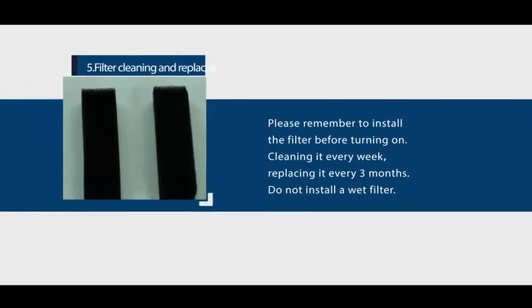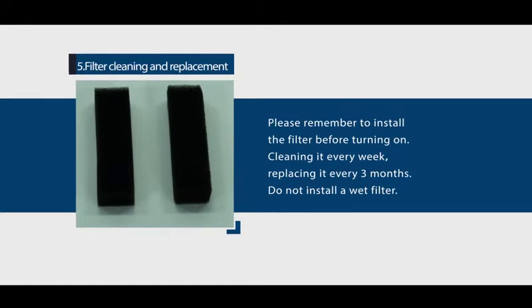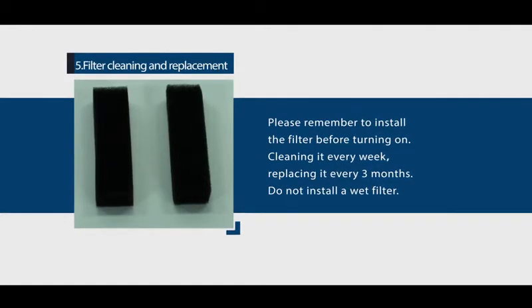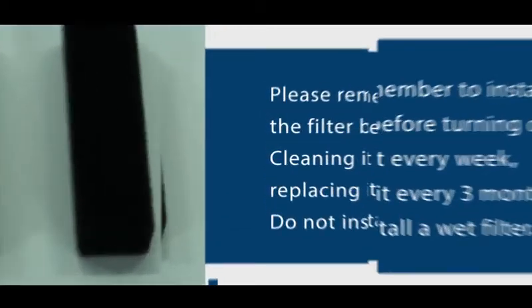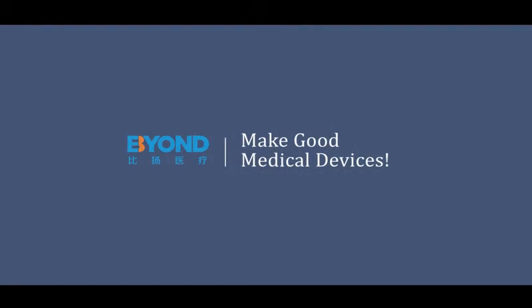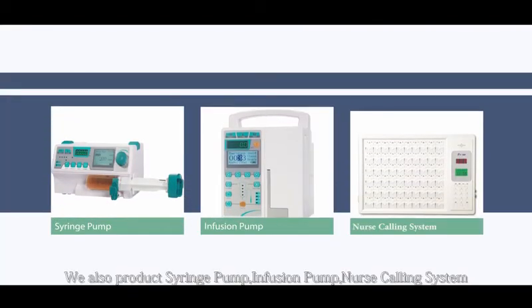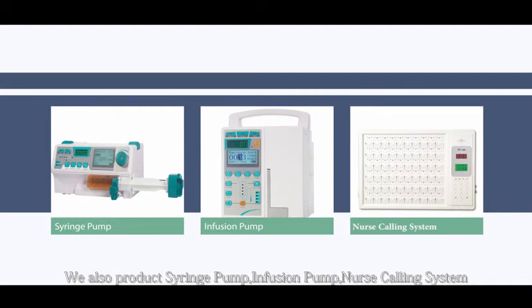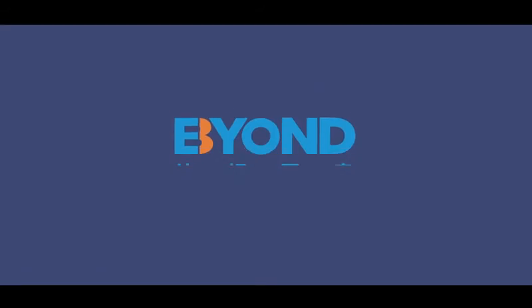Filter cleaning and replacement: remember to install the filter before turning on the device. Clean it every week and replace it every 3 months. Do not install a wet filter. BEYOND Medical — making good medical devices. For more details, please contact us. We also produce syringe pumps, infusion pumps, nurse calling systems, dental equipment, and dental orthodontic pliers.